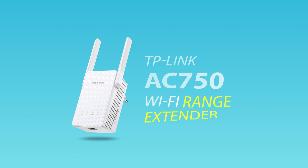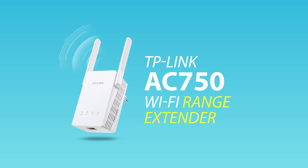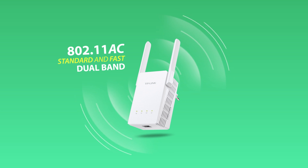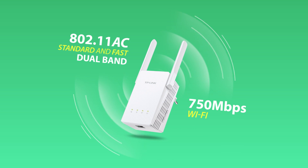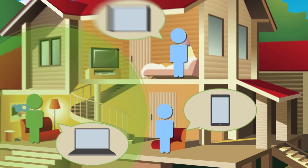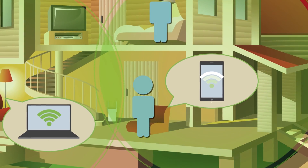Introducing TP-Link's AC750 Wi-Fi Range Extender. Featuring the next-generation 802.11ac standard and fast dual-band 750 Mbps Wi-Fi, the Range Extender seamlessly boosts your wireless signal to previously unreachable areas.